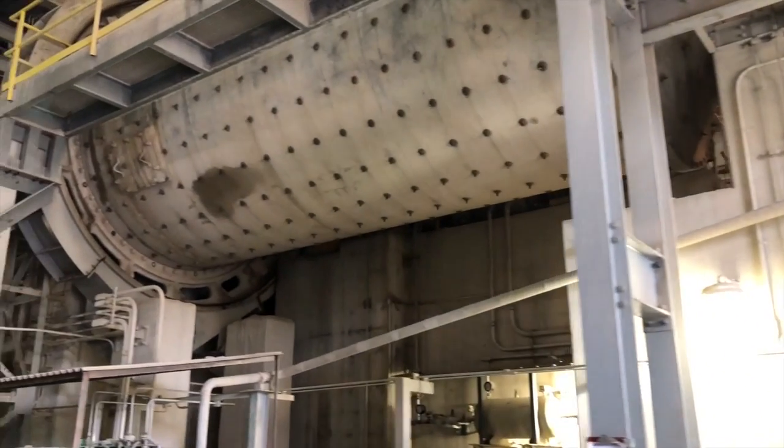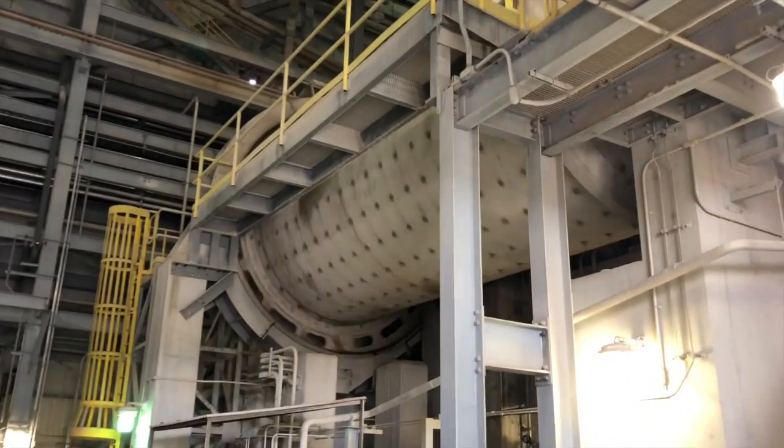I'm Bill, Senior Reliability Engineer here at the plant. We'll stand here in front of the ball mill to go over our grease applications that we put on it. We were looking for a dependable grease to put on our ball mills.